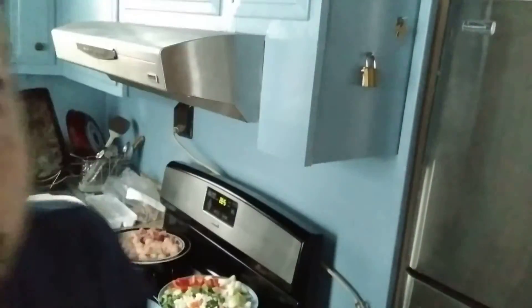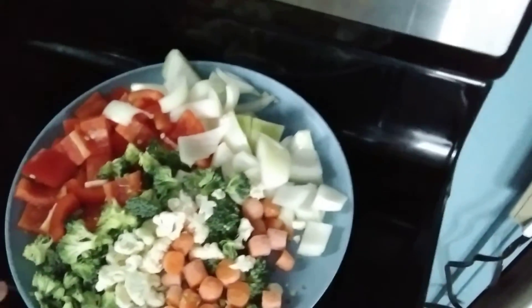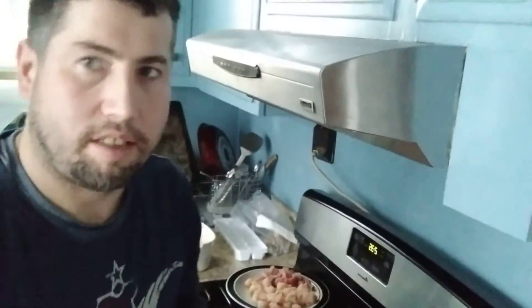Hey everybody, welcome to another edition of Grow It Will, and today we're gonna be doing some stir-fry and rice. As you can see over here, I got some chicken and beef cut up, I got my vegetables — some red peppers, some onions, some carrots, some cauliflower, some broccoli, and some baby corn. Now we're gonna make the teriyaki sauce, and it's something I like to do from scratch.